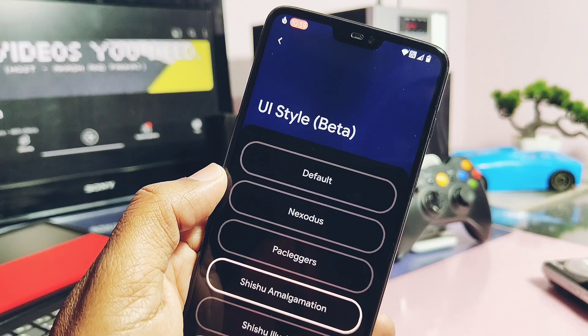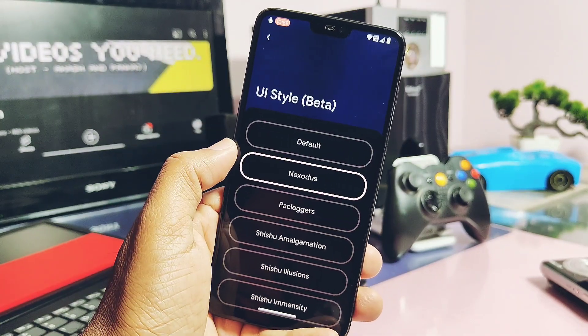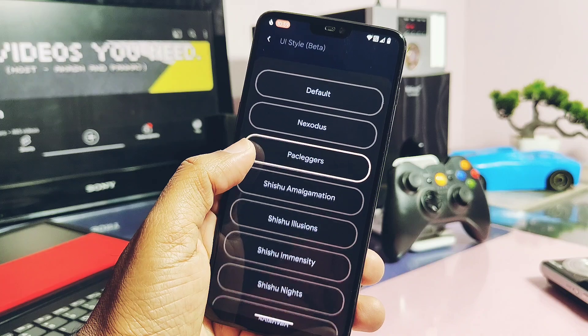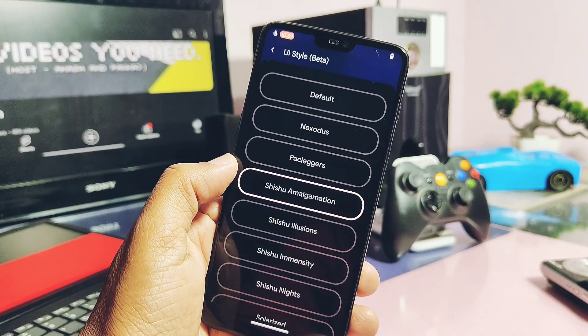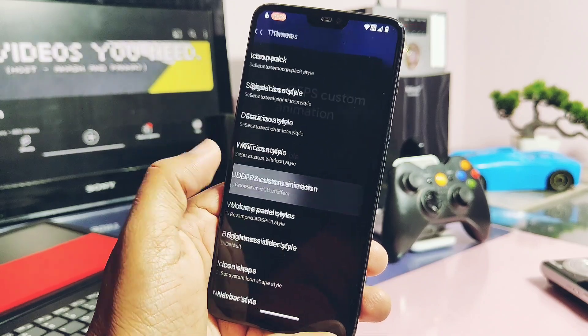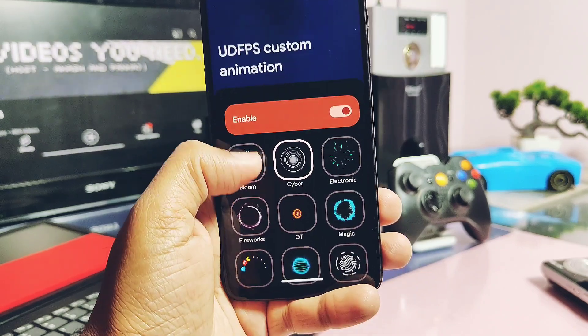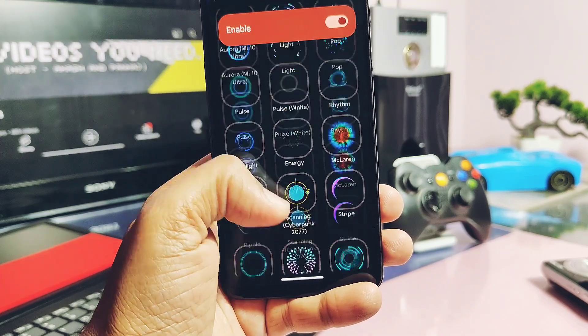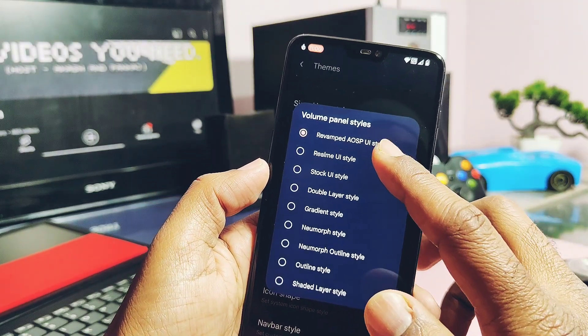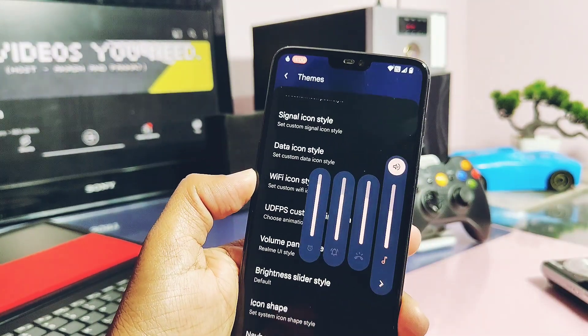Under the Theme settings, you get some new UI style presets that give a completely different look. If you're using the OnePlus 6T, you'll get lots of different under-display fingerprint animations. The volume panel also has different style sets that give an amazing UI look to your device.